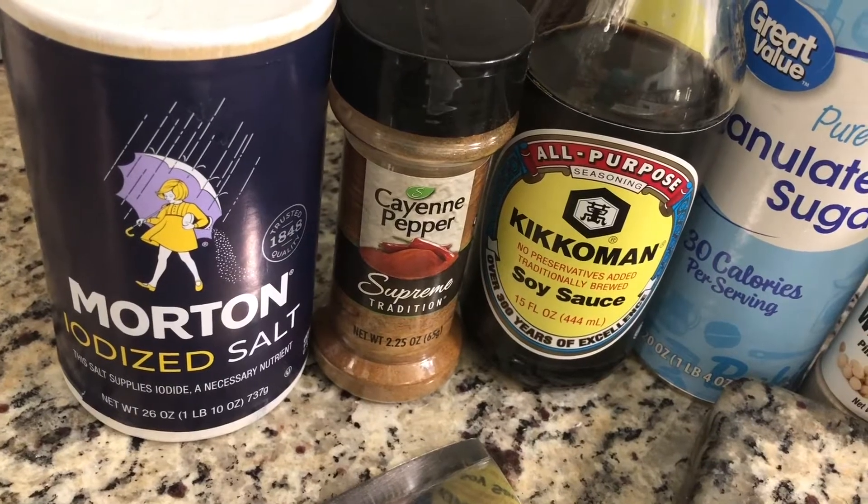Hey everyone, this is Wintersong and today we are going to be making some Seafood Rangoon.